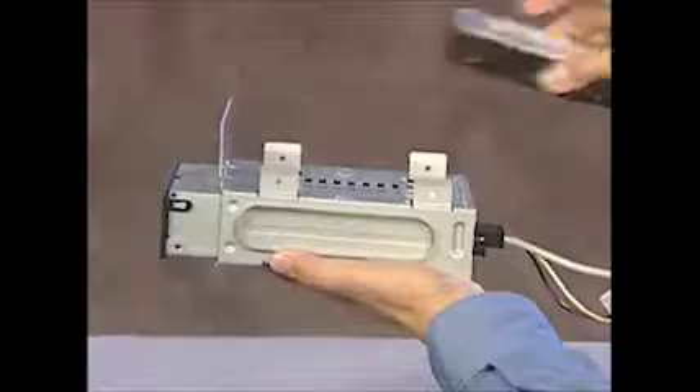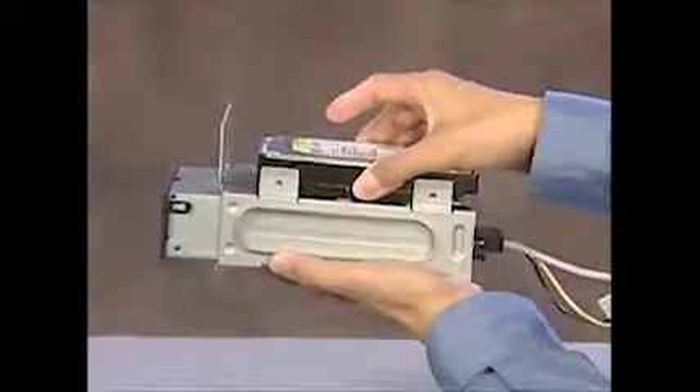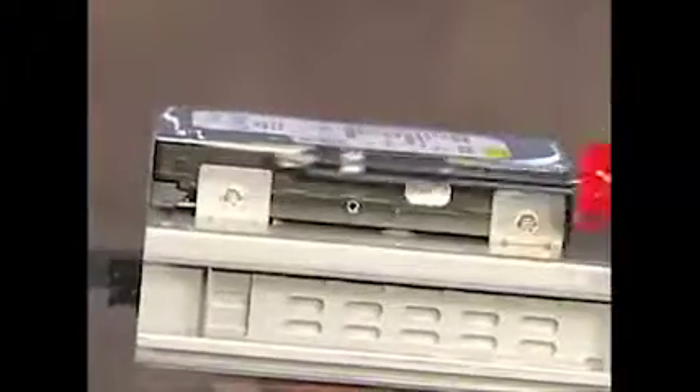To replace the hard drive, slide it between the guides on the side of the removable hard drive cage and align the screw holes on the drive and the drive cage. Reattach the screws.